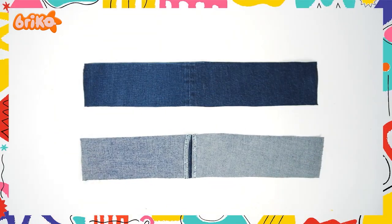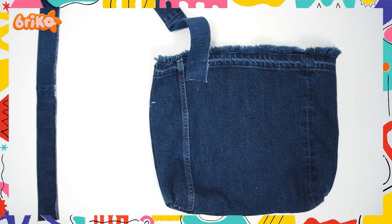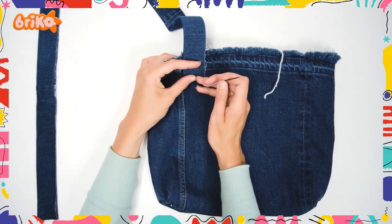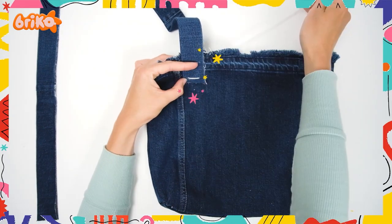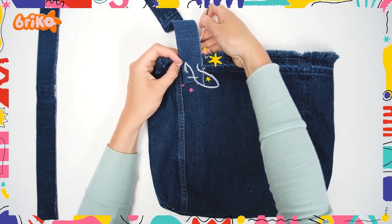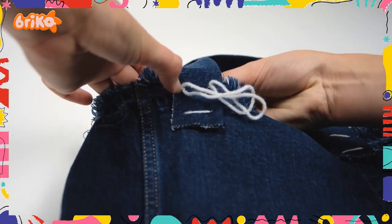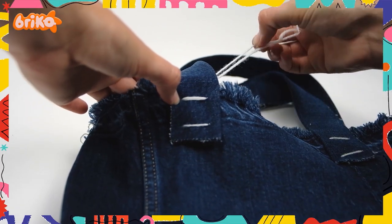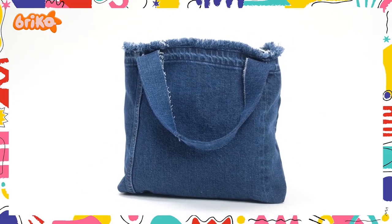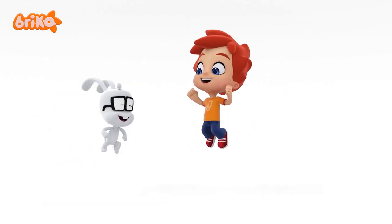Let's make a strap for our bag. Cut two straight straps from the leg of the jeans, and use a band to fold them together to make the strap. Now ask a grown-up to stitch it to the sides of your bag. Would you look at that? The bag is ready! Imagine all the things we could carry in it! We've made it to the end. Now we must say goodbye, but we will be back soon! Until next time, keep creating!